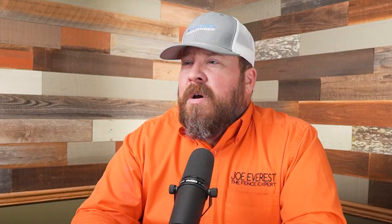The Miter 10 host refers to his tool as 'the mighty saber saw,' noting it loves to eat nails. The reactor finds this amusing — they would call it a reciprocating saw in the States, but declares they are definitely calling them saber saws from now on.